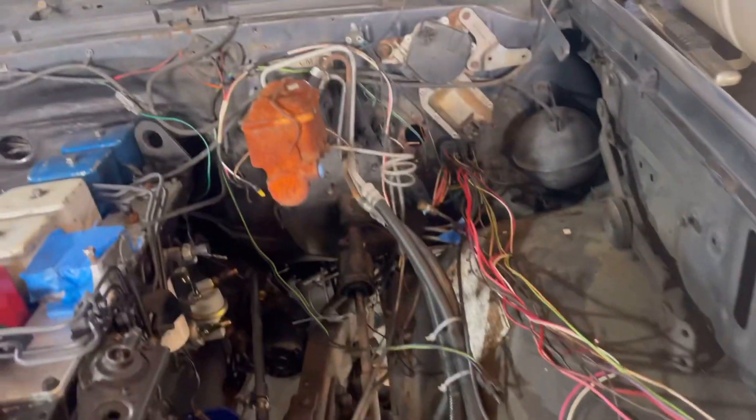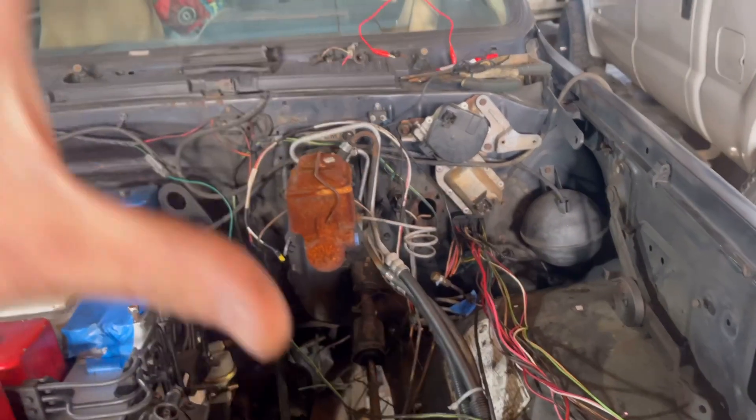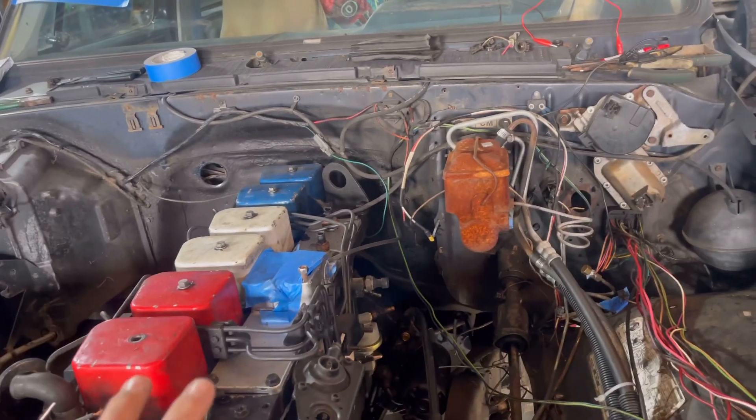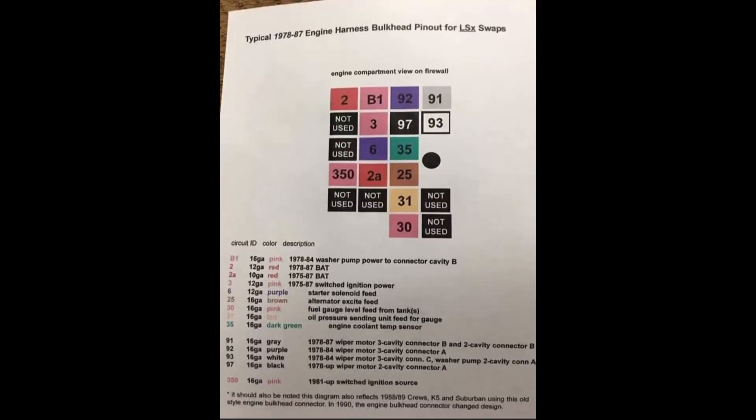I just don't want to terminate and loom the harness until we're done, because that's backfired before and I've had to unloom it. So I don't mind pulling the harness back out of the truck again after we finish. I'm getting ready to put a pinout on the screen of that connector, and the pinout I'm putting up is everything you need for the LS swap or a Cummins swap to make it run. I'm gonna go ahead and walk through what we're gonna dive into today.